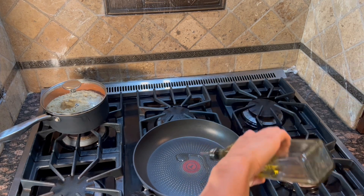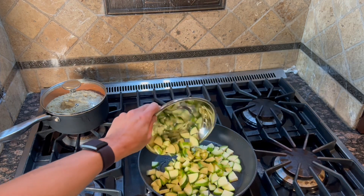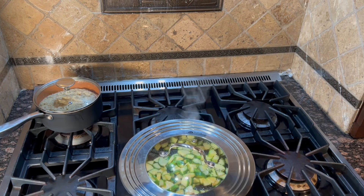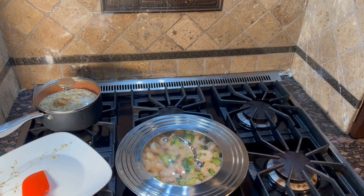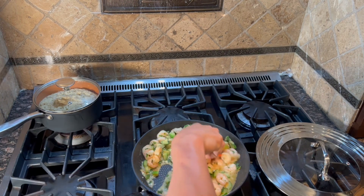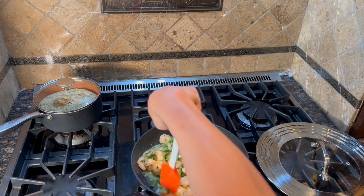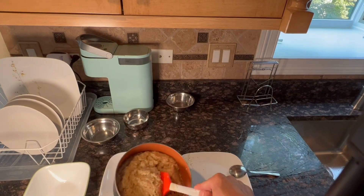Now we're ready to cook the shrimp and zucchini. Heat two teaspoons of olive oil in a large pan over medium-high heat. Add the zucchini and a pinch of salt and cook until almost tender, about four to five minutes. Then add in the shrimp and cook for about two to three minutes per side until pink. Stir in the remaining garlic, remaining butter, parsley, and one teaspoon of lemon juice. Cook until it smells good, about 30 to 60 seconds, then remove from the burner.